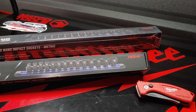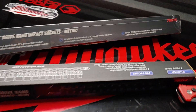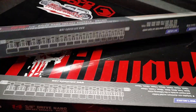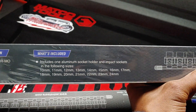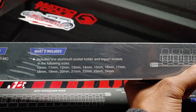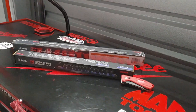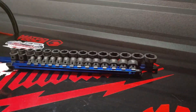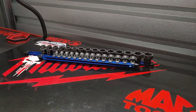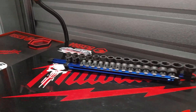The part number for the three-eighths is 78314, with absolutely no skips. Between both sets, the specs and measurements range from 10-millimeter to 24-millimeter. The half-inch drive rail is very long — looks more longer than 18 inches for the rail. The three-eighths set is towards the front, the half-inch drive set is towards the back.